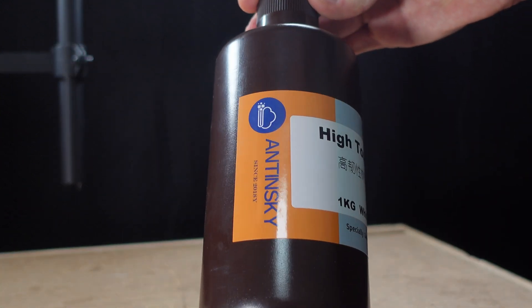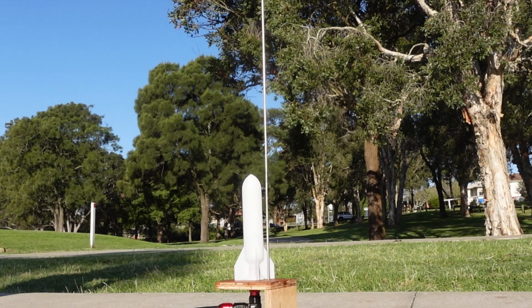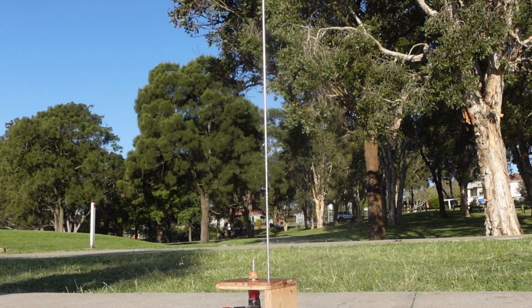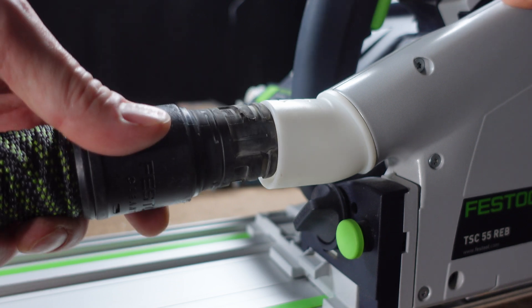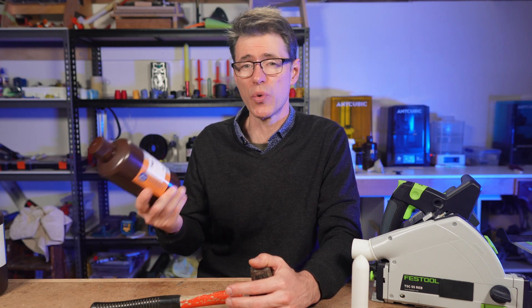In this video, I'm testing Antinsky Hi-Tough Resin with four different tests: the Hammer Drop Test, the Hammer Strike Test, the Vice Test, and now also the Rocket Test. Plus, we'll look at how this resin works in service for the part I'm using it for. These tests are based on my particular use case, but you'll get a good idea from these tests as to whether this Antinsky resin could work for you.